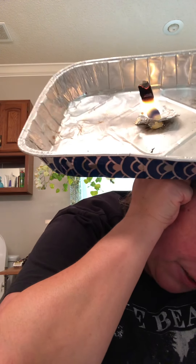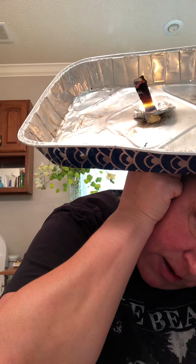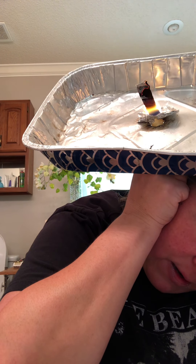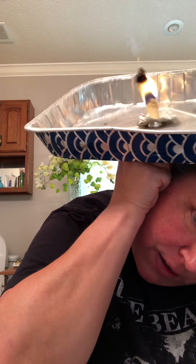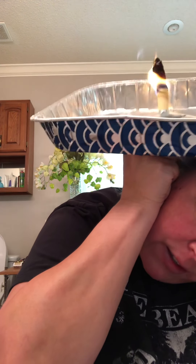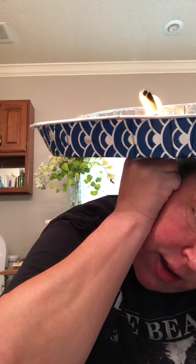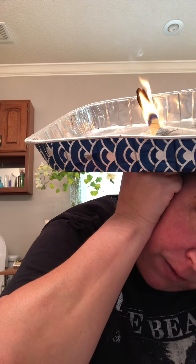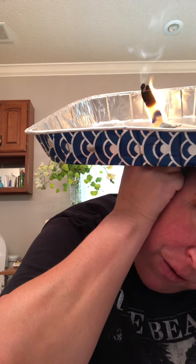It's getting kind of close right now. I think I'm going to take it out. Let me see how much is left to the band — can you see the band? It's still got a little while to go. It's hard to tell; you really have to do this in the mirror, because there's no way — you're lighting your head on fire, you want to see what you're doing.